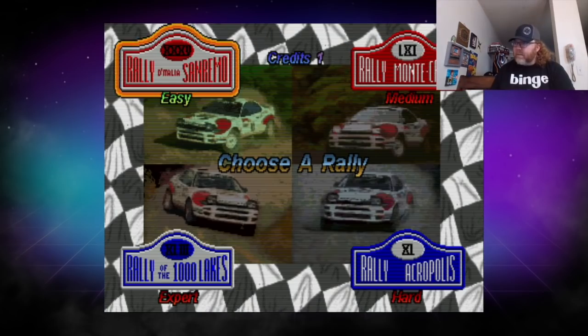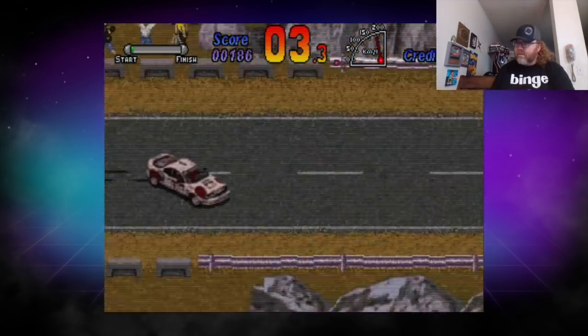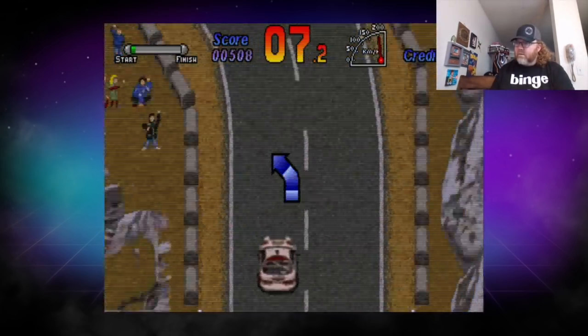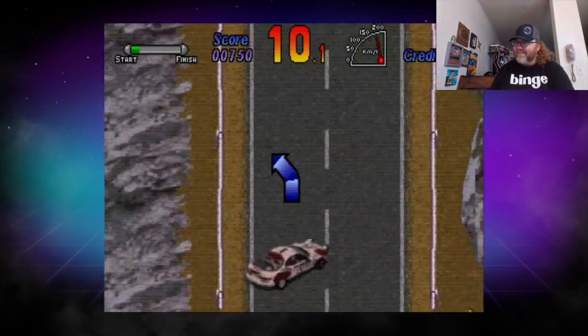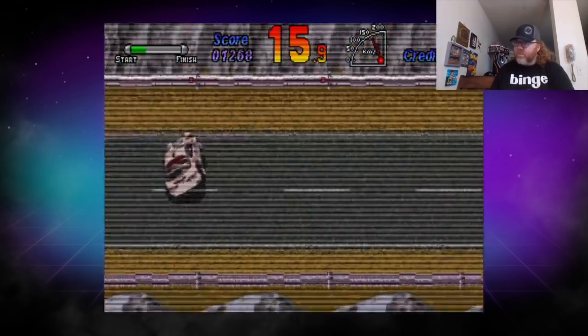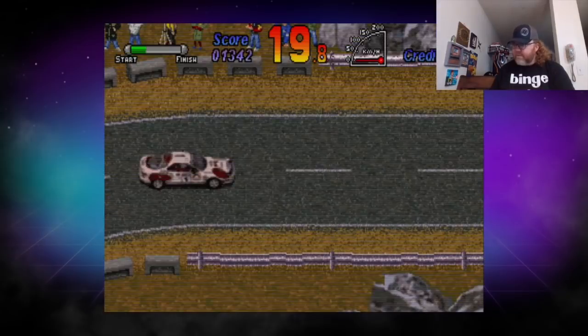A little bit of World Rally here — sure, why not? Got to drift around these corners. Oh, too much — or maybe not enough. Sure looks neat. I need to rewatch Initial D to figure out how to drive again.